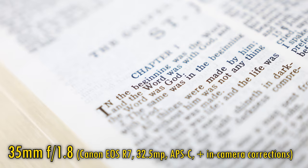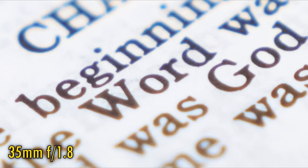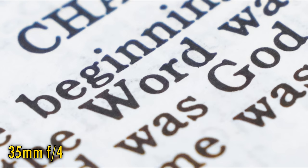Finally, related to bokeh comes longitudinal chromatic aberration. Ouch — at f1.8 it's certainly pretty strong here. At f2.8 it's a little more under control, and at f4 there's no problem anymore.